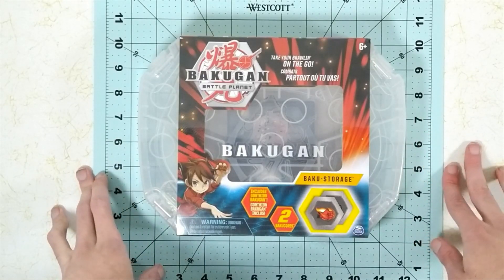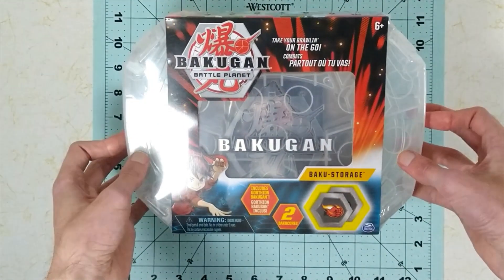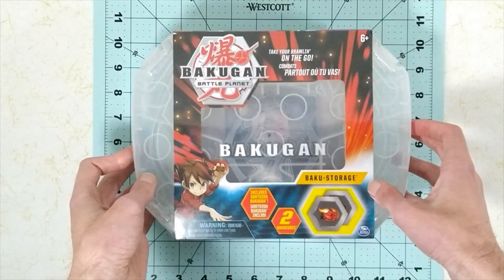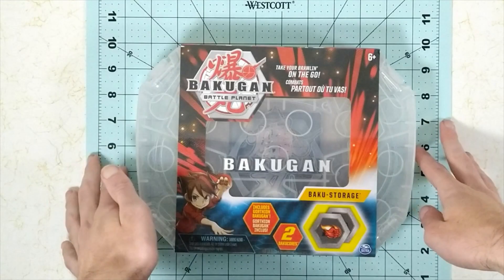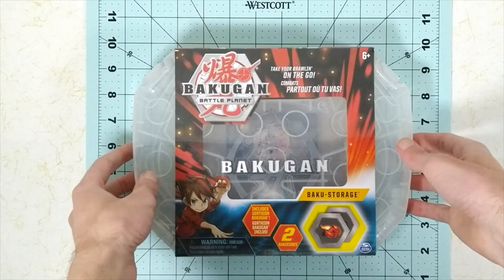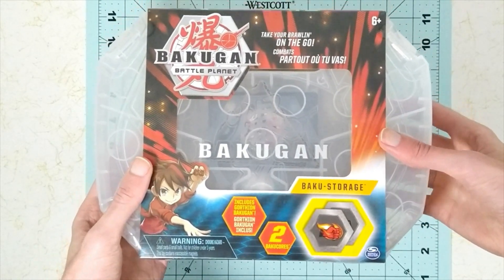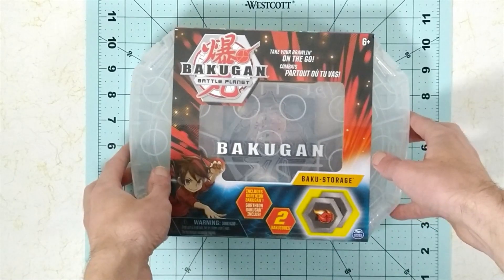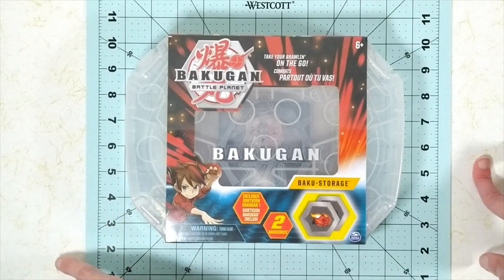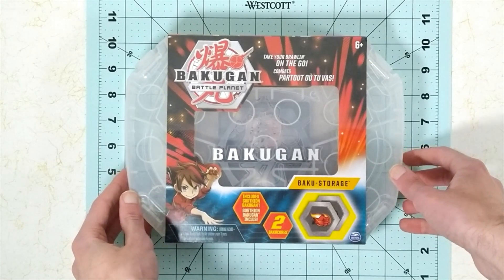Hello everyone. I'm Onua, and in today's video I'm going to be doing the opening of the Bakugan. Hello everyone. I'm Onua, and in today's video we're going to be taking a look at the Baku Storage Heia core. Hello everyone. I'm Onua, and in today's video we're going to be taking a look at the Bakugan Battle Planet Baku Storage Aeos.